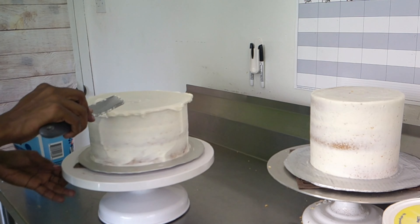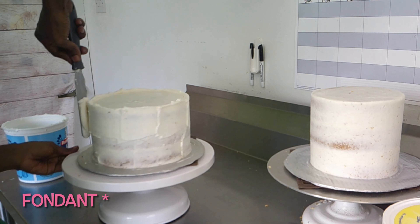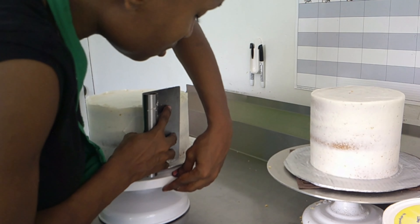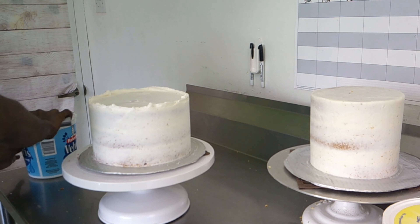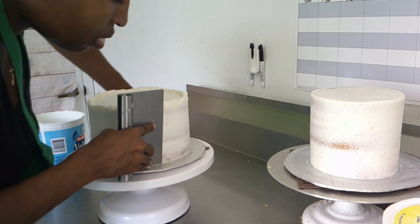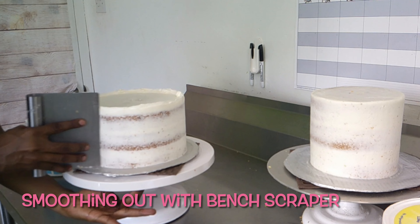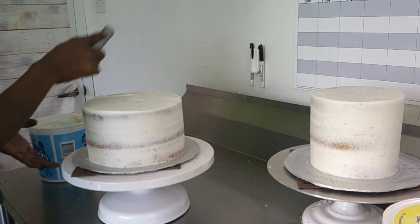The fondant tastes really nice because it's made from marshmallows, so it tastes like marshmallows. If you missed my video where I made the marshmallow fondant, go ahead and check it out. For those naked cakes, that's how it's done — you just scrape off most of the frosting and you're finished, and they call it a naked cake. I know a lot of you watch the videos but aren't subscribed, so take a moment and hit the subscribe button down below.